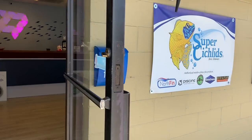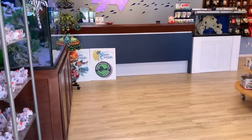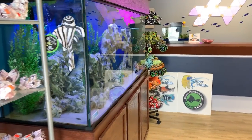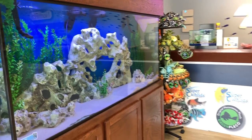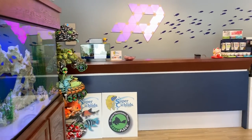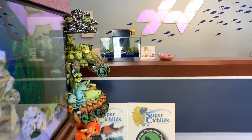We are finally open — it's our soft opening. I just want to do a little walkthrough with you. Briefly, that's the 240 custom aquarium tank, and I have a little Fluval Edge here on the counter.